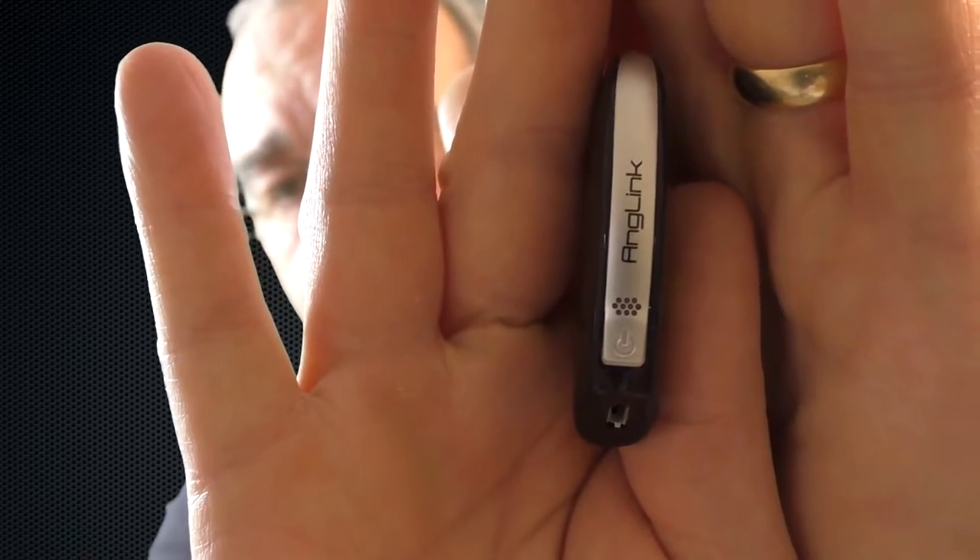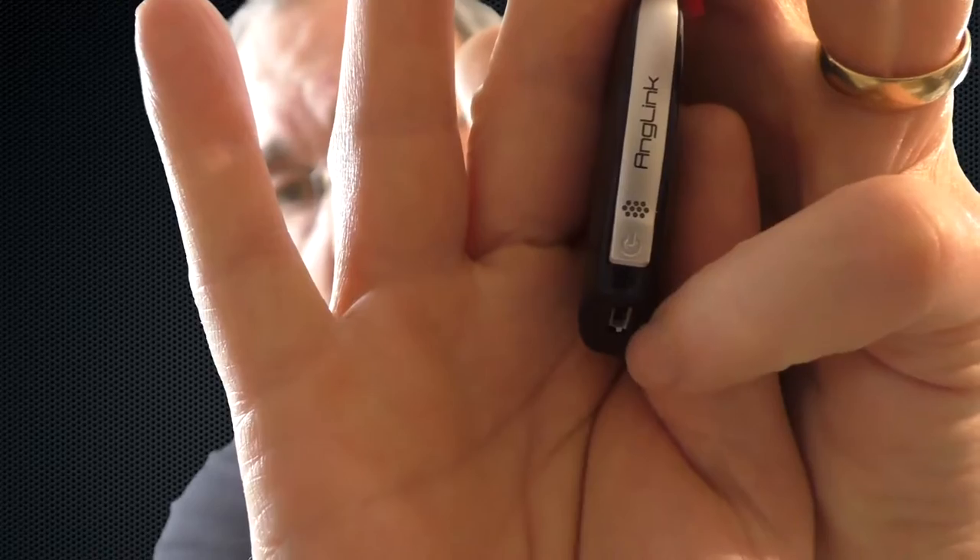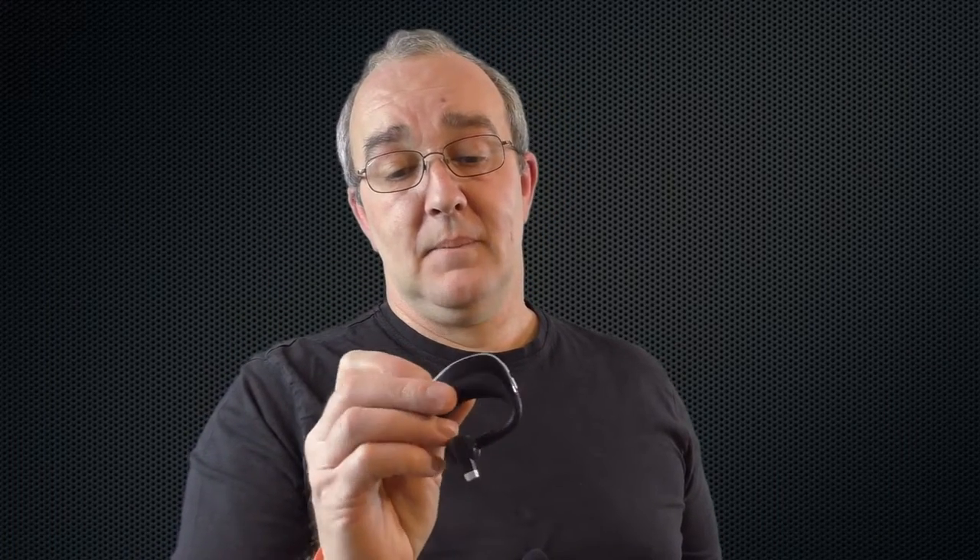Alright guys, it's time for another review and this is a follow-up review to the other headset I was sent from Anglink. You can see you've got your power button there and your charging port just there. This particular one is actually about a pound and a half dearer than the previous one I showed you, and you get a little longer talk time as you'd expect. It's bigger and that's its only real downside to be honest.